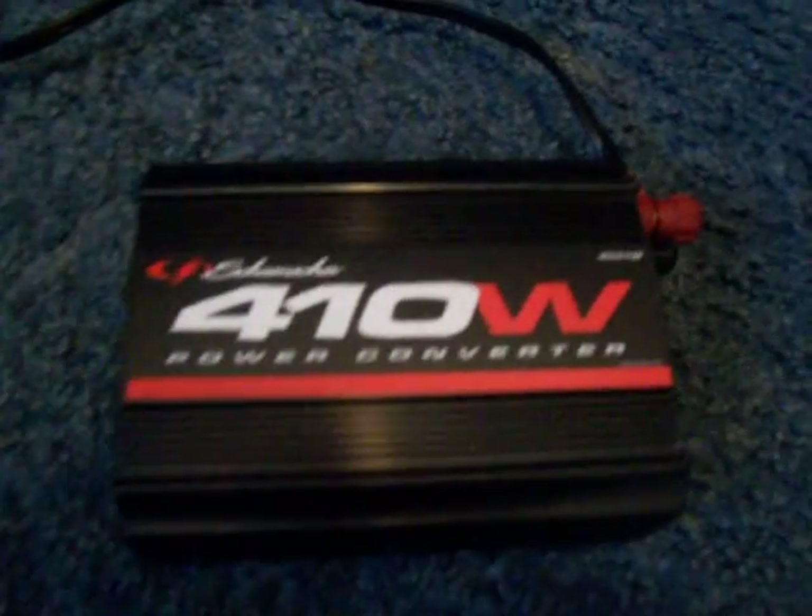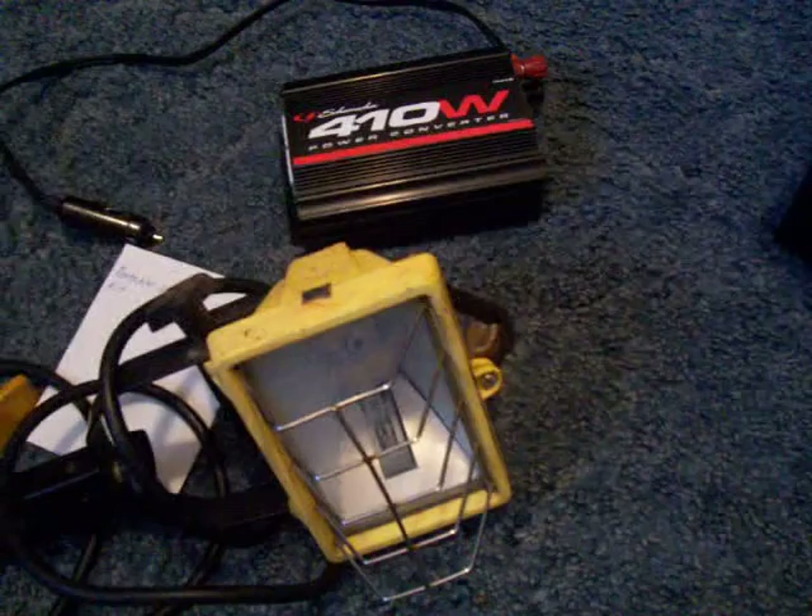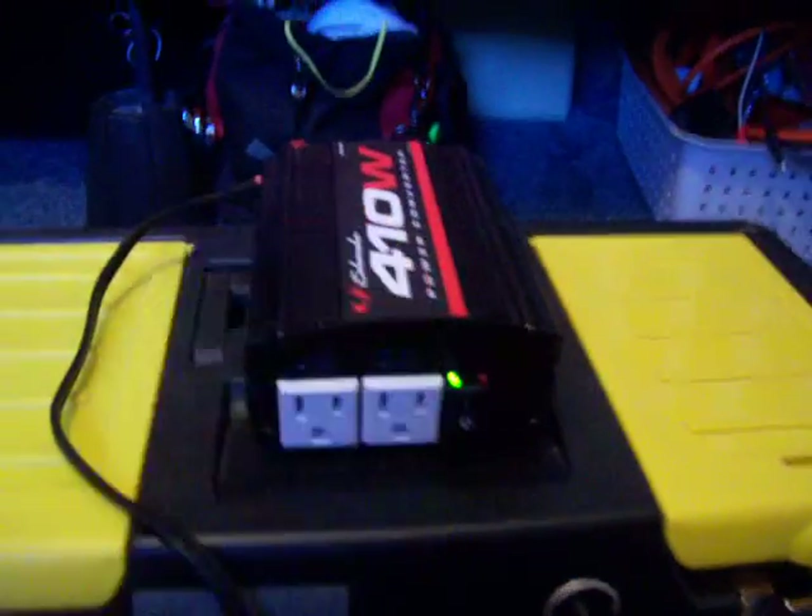Right here I have a 410 watt Schumacher power inverter, which I'll hook up and show you how I can run a 100 watt halogen light off of it. Powering the inverter on right there.